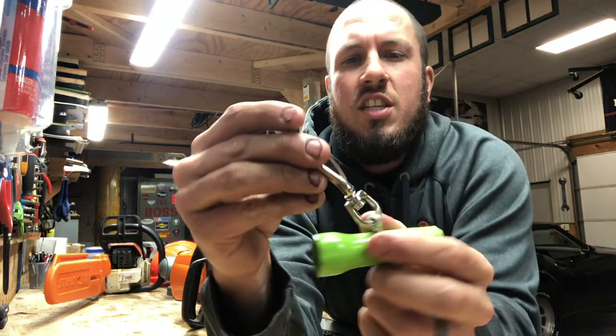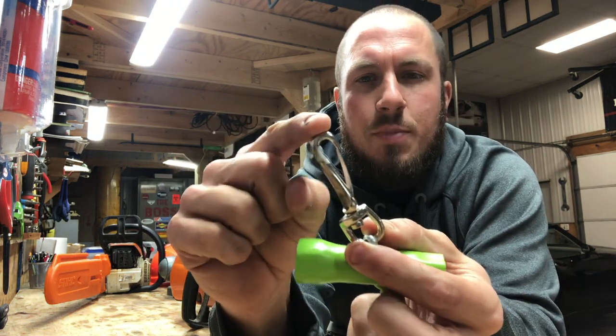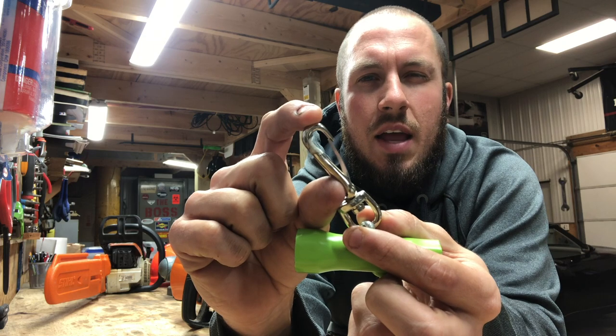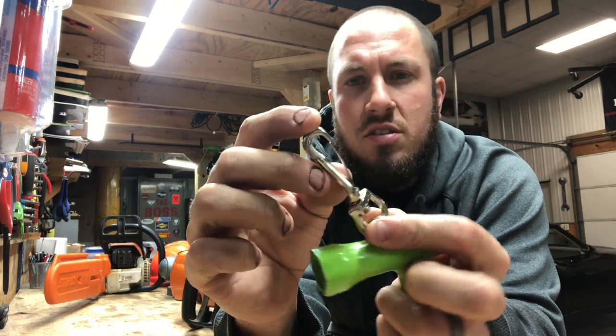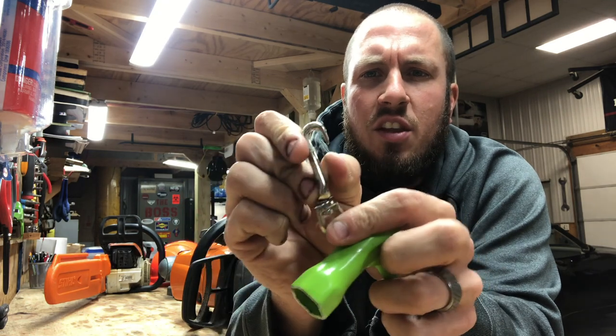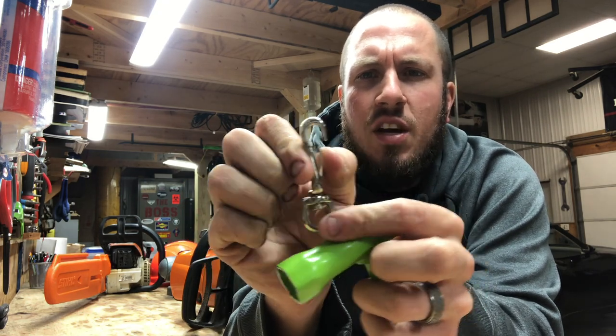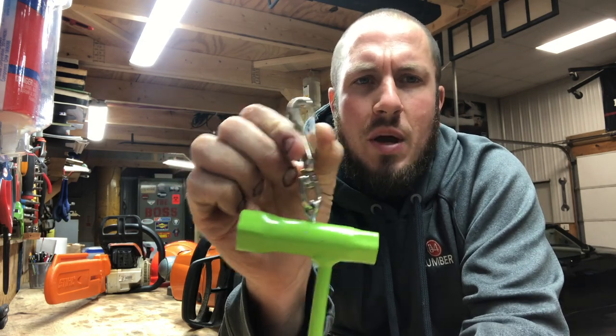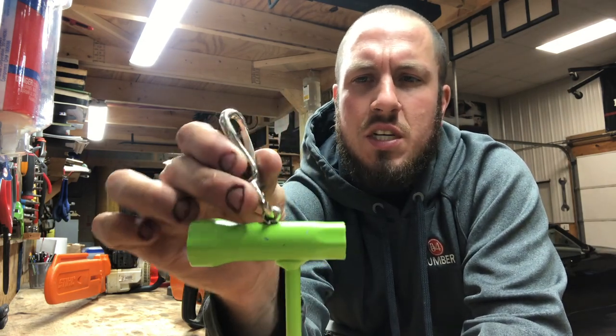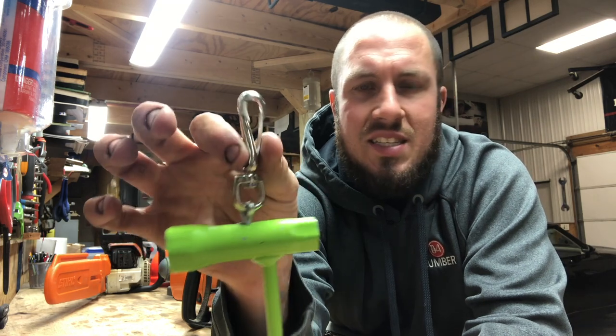You can get all kinds of different clasps. This clasp I got from Ace Hardware, or maybe a Do-It-Best hardware. This has like a little spring thing. I found this pretty easy to put over an eyelet, or put on your belt loop, or your loggers belt — whatever you're using, it was pretty easy.